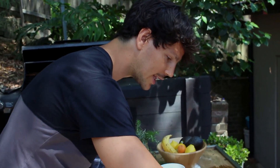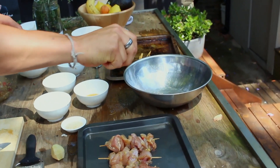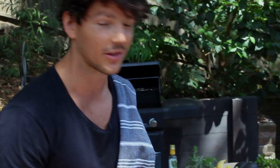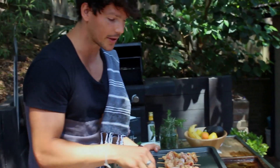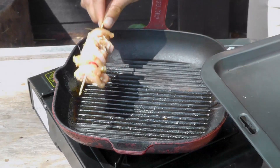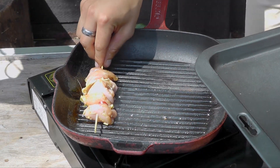Just before adding the chicken to the pan, I'm going to squeeze over a little bit of lime juice. That acidity just really helps tenderise that meat before cooking. There's plenty of little tips like these, so please make sure you're hitting subscribe on YouTube or subscribing to my email list — there's plenty of tips coming your way. And then simply apply to the heat. Can you hear that sizzle? That is the sound of winning.